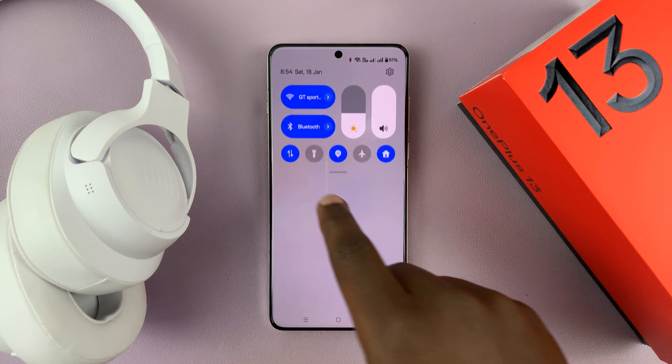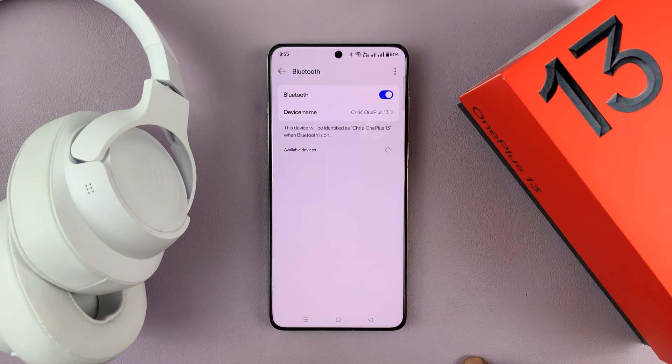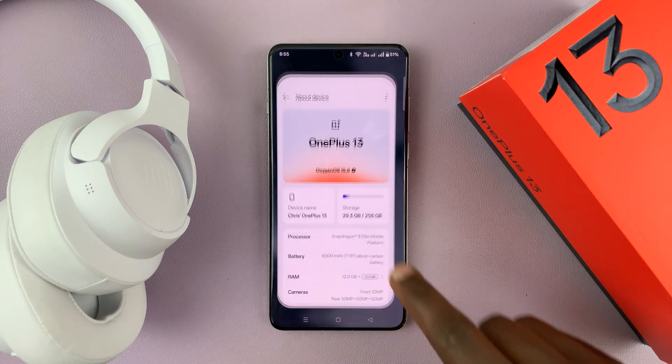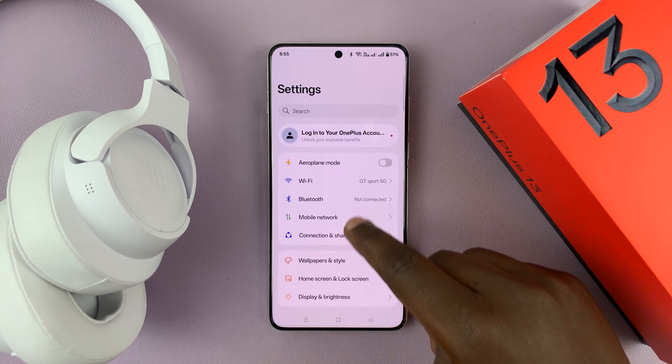You can either use the shortcut at the top, tap on that little arrow and then tap on more — that takes you to Bluetooth. Alternatively, you can go into Settings, and then on the main settings page, tap on Bluetooth.